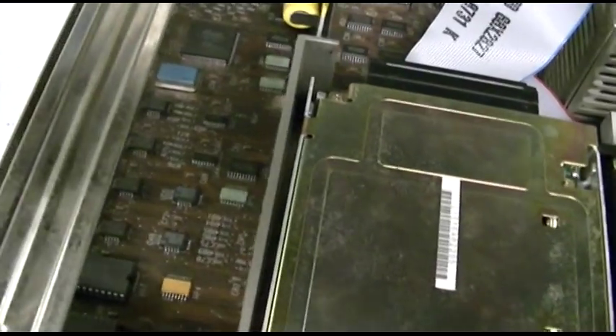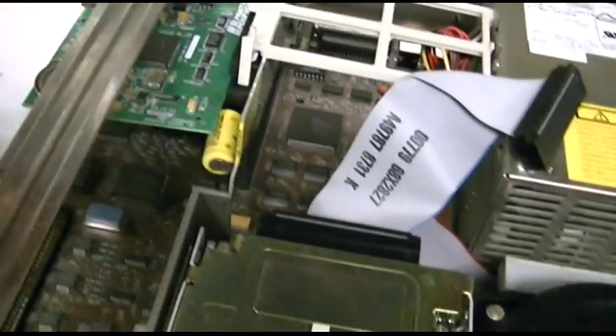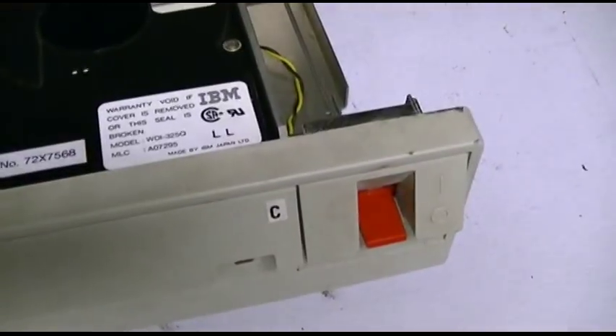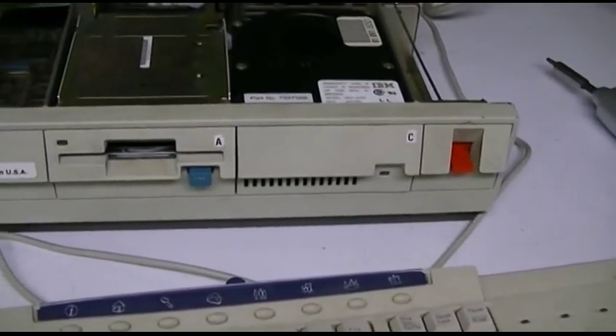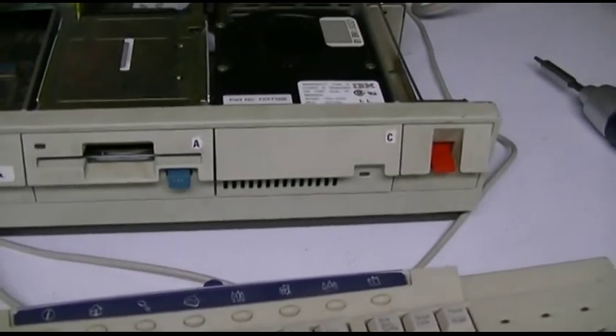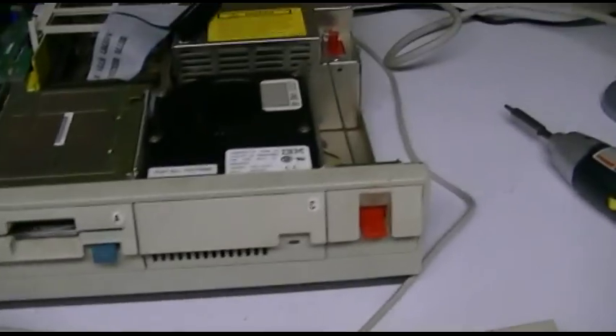I think at this point the battery is probably dead. But I think it's time to hook this thing up and see if it will power on. I'll switch it off and get things plugged in and we'll give it a shot. I fully do not expect this machine to actually boot up because I know the hard drive is toast, but let's turn it on and see if we get POST or anything.